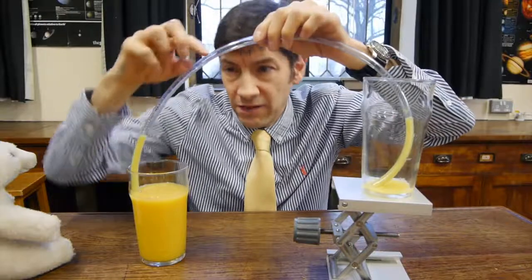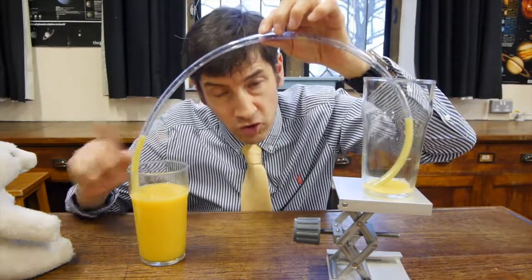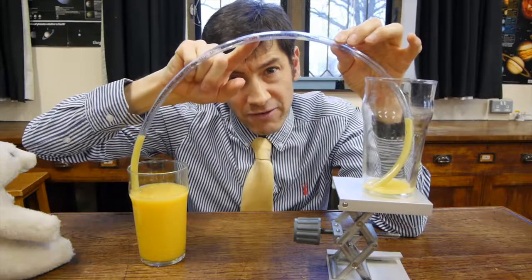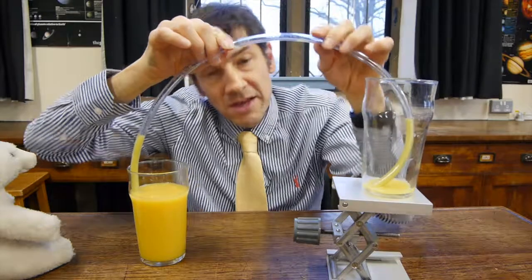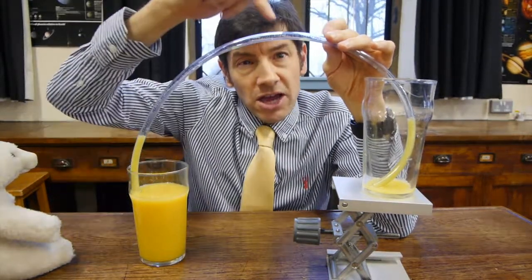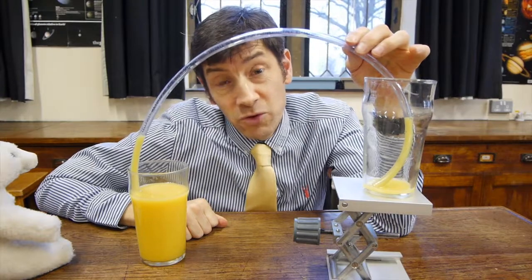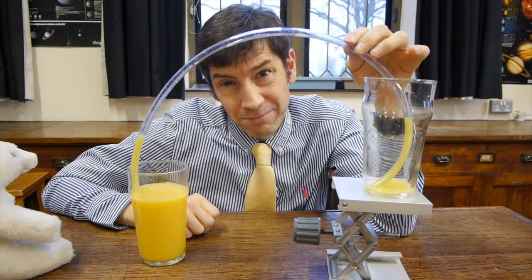What is for sure is: if this column of liquid falls — and you have to have that there first — then it will leave a little bit of a partial vacuum up here. Maybe it's that lower pressure that encourages this liquid to come up the pipe. It's as if you've always got liquid falling down on this side, creating a lower pressure and therefore encouraging liquid up the other side. But if you Google it and look on the internet, scientists still argue about this very simple process.